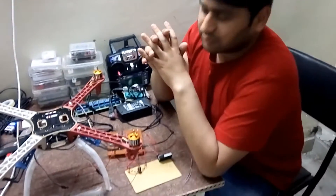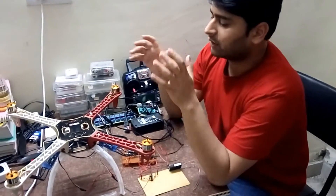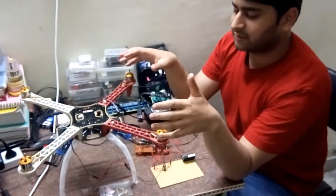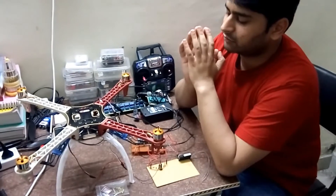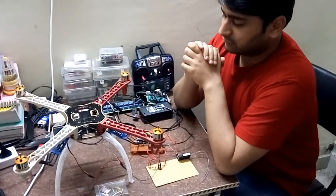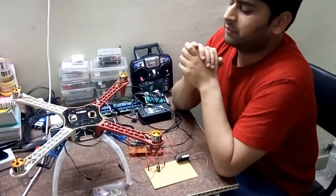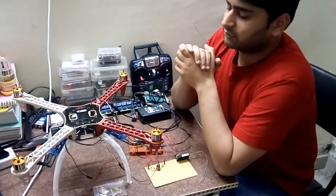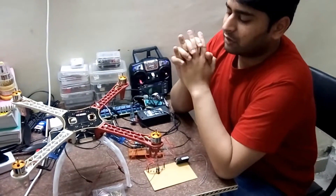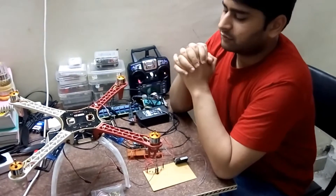Hey guys, welcome back. In the first video I explained how to assemble this drone or quadcopter — how to join the frame plates, the motors, the brushless DC motors, and the electronic speed controllers. Now we have programmed the ESCs with the microcontroller. We replaced the previous ESCs, which were not programmable, with new ones from DYS. They are programmable, come with SimonK firmware, and we can set the total range of these electronic speed controllers.